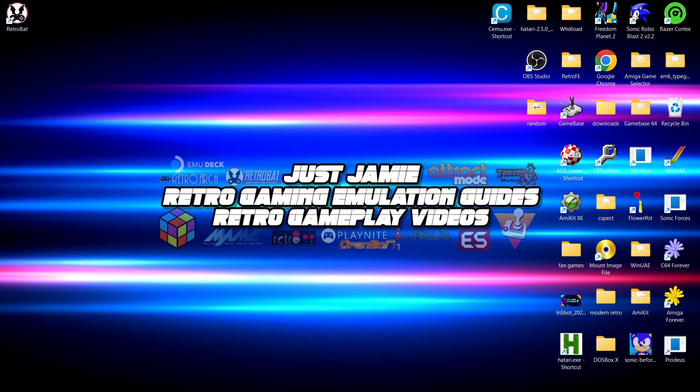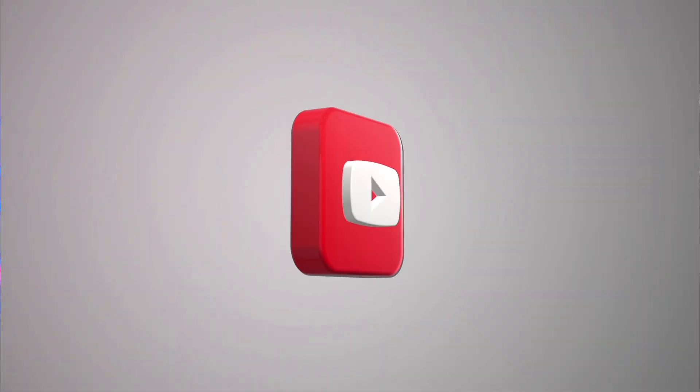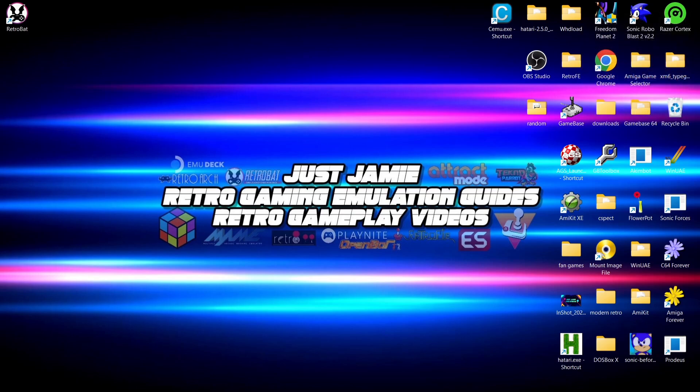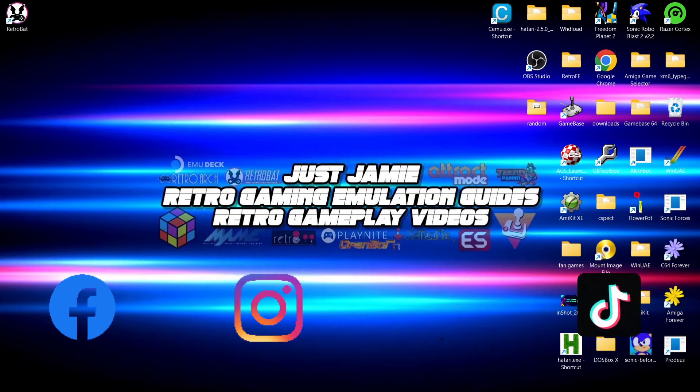Anyway, if you liked the video today, hit notifications, subscribe, and like so you don't miss upcoming retro emulation content. I'll also leave pins in my comments section for two of my RetroBat playlists - if there's a particular guide you're looking for, chances are I've covered it. Also join me on social media - I'm on Facebook, Instagram, Twitter, and TikTok. But until next time, stay retro!